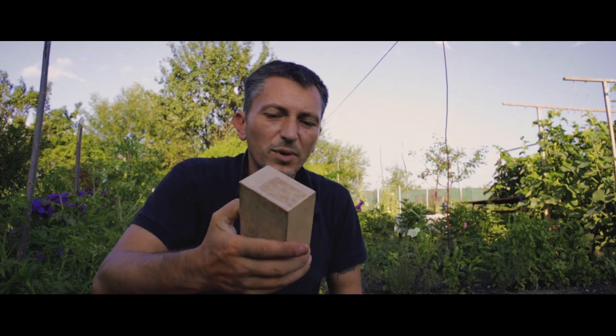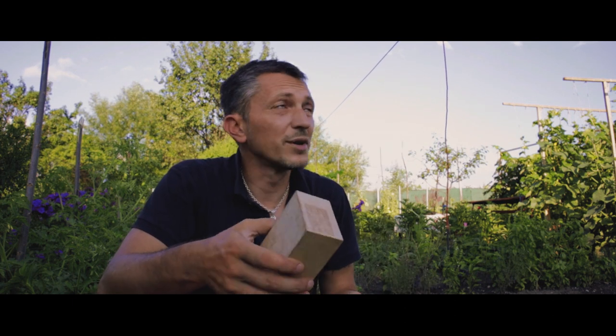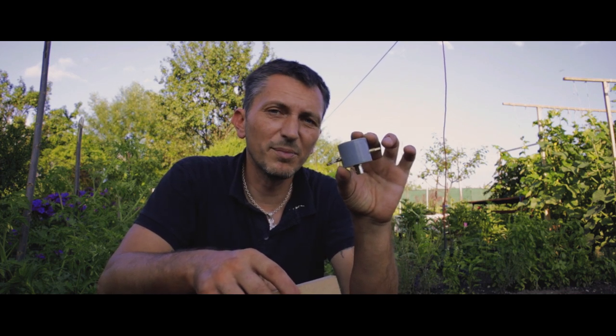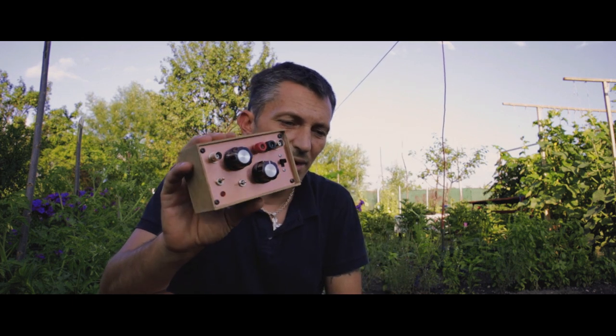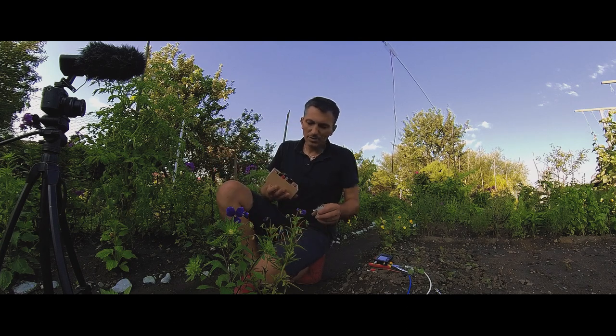Welcome back to DX Explorer for another video. Today I wanted to compare the 20 meters of wire that I have hanging in my backyard with a 49 to 1 transformer, and see how many bands I can get out of this one, and also the antenna tuner unit that I built some while ago — which I recently had to modify in order to work with this piece of wire.